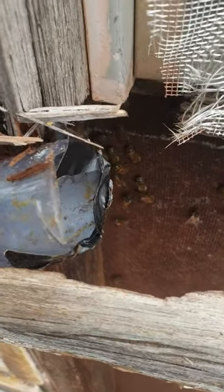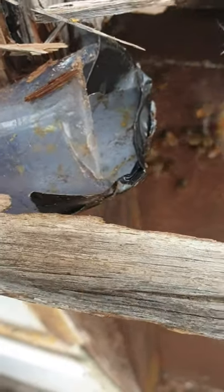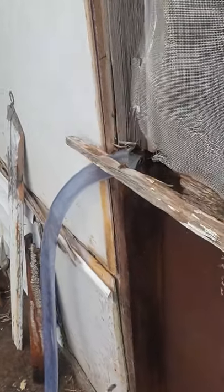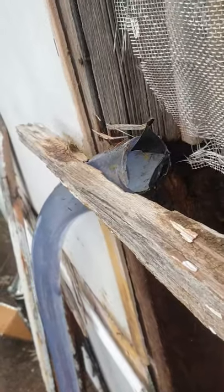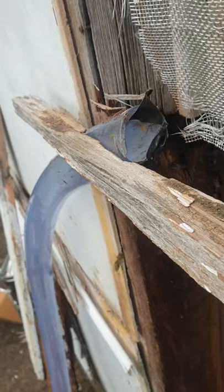I've set this up so that this is where they come in, so a lot of the foragers are coming in. The foragers are coming in basically because they were entering there, and as they fly past the vacuum they're getting sucked straight down the gurgler. There you go — see that? Straight down. There it goes.